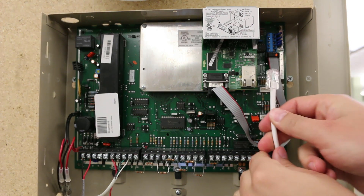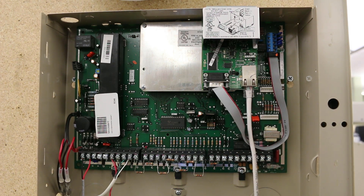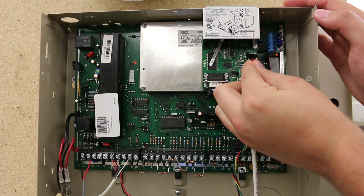This is labeled as J9 on BPT panels or J13 on FBPT panels. To communicate with MaxProCloud, an Ethernet connection to the Internet must also be provided. The IPCOM uses DHCP only.